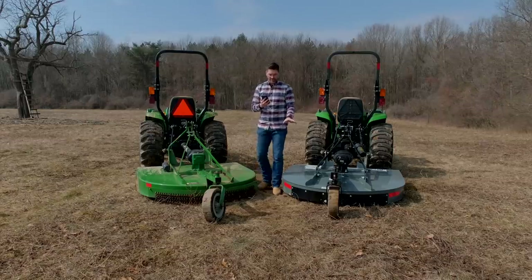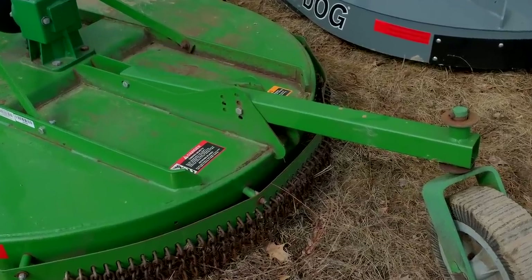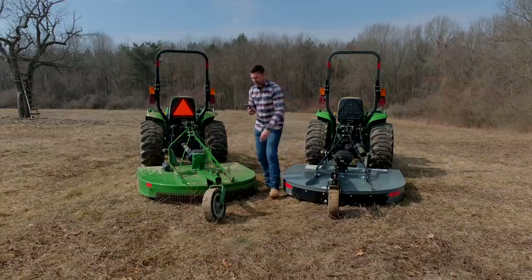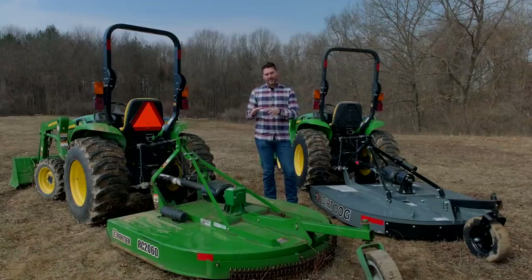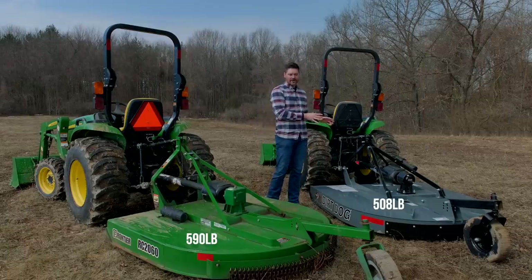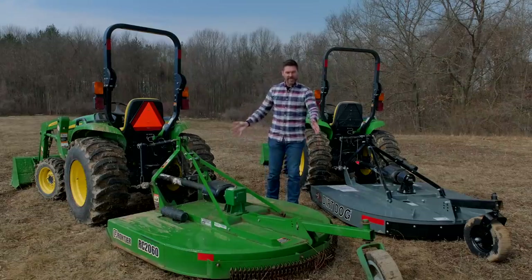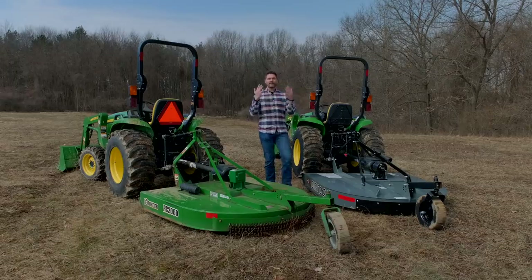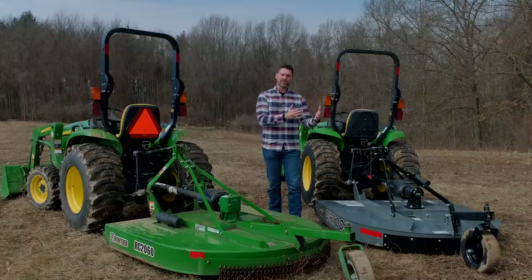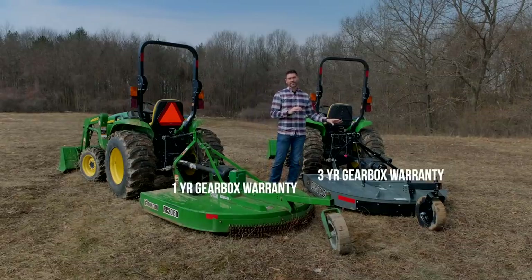Both units have a 15-inch laminated tail wheel and seven height adjustment positions. The tube steel appears a little bigger on the Dirt Dog versus the Frontier, but for all intents and purposes it's the same. On weight: the Frontier is listed at 590 pounds versus 508 pounds on the Dirt Dog. It's hard to figure out how the Frontier weighs more with thinner gauge steel; my thought is they may be including the weight of the chain guards to reach that number. Warranty: the Frontier gearbox comes with a one-year warranty, while the Dirt Dog gearbox comes with a three-year warranty.